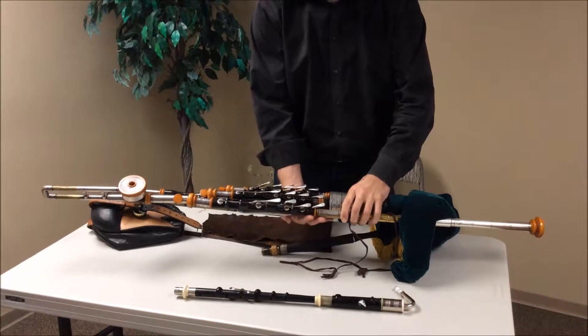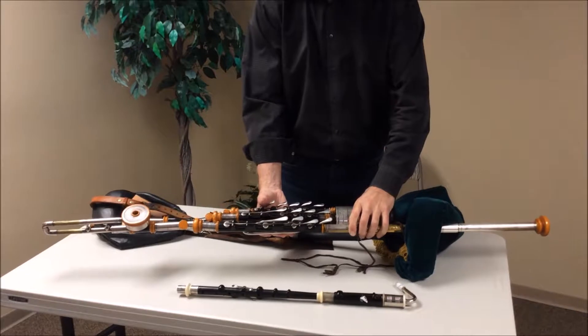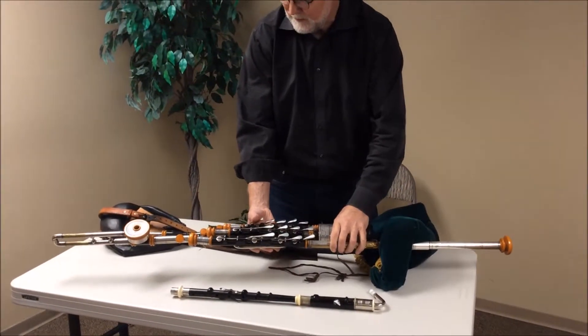And because of that, the system is completely sealed and under pressure, and very unforgiving if one is not covering all the holes at the same time. So there are three drones.